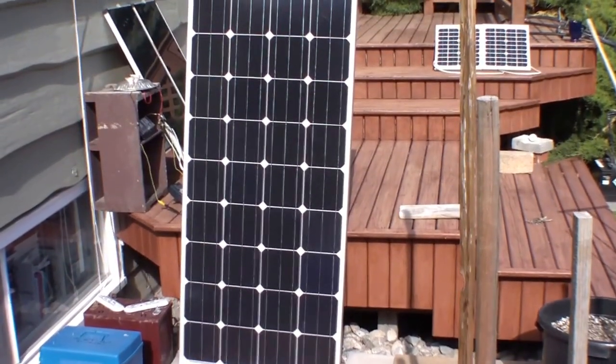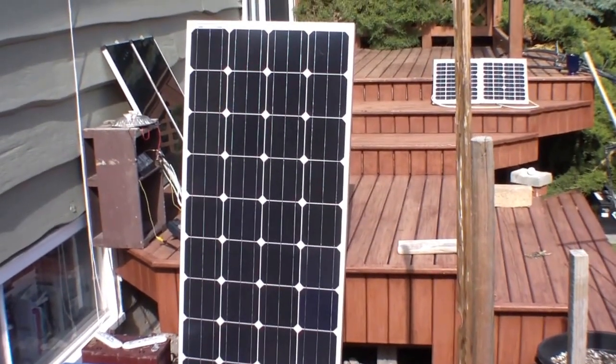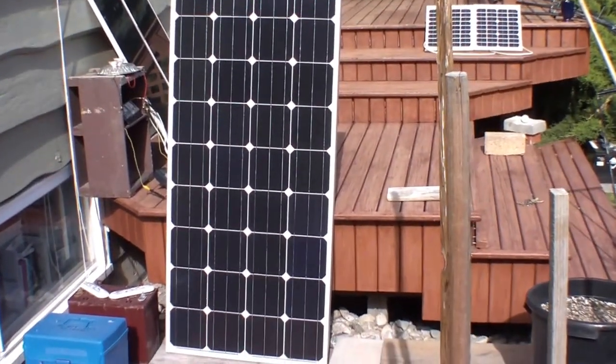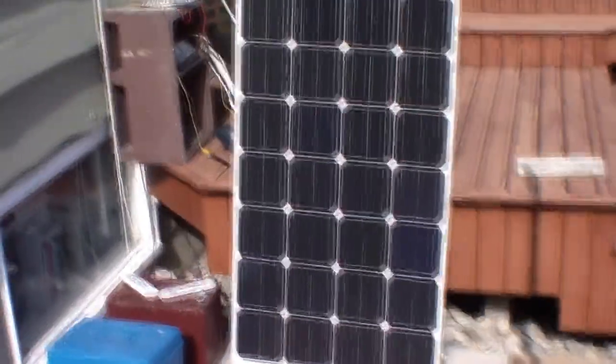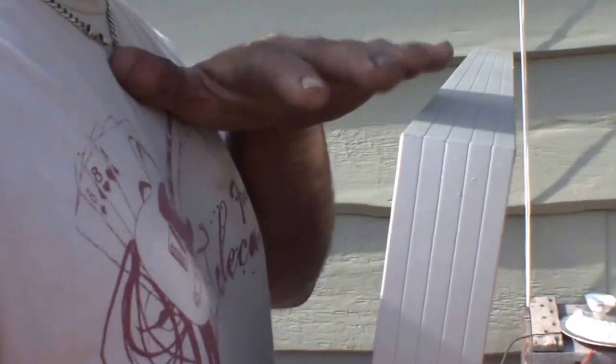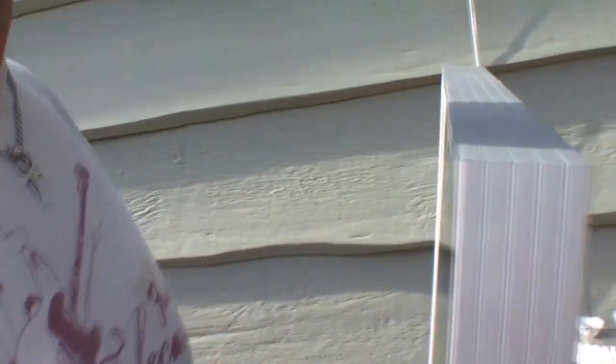So here are the new panels. They're monocrystalline and still 4 by 9, so 36 cells, but they're large. When you look at me standing beside the panel, it gives you some idea of height — I'm six feet tall. You can look at my dimensions if you really want to see the scale.